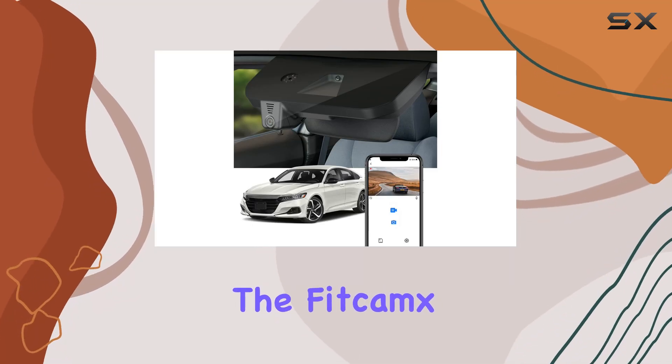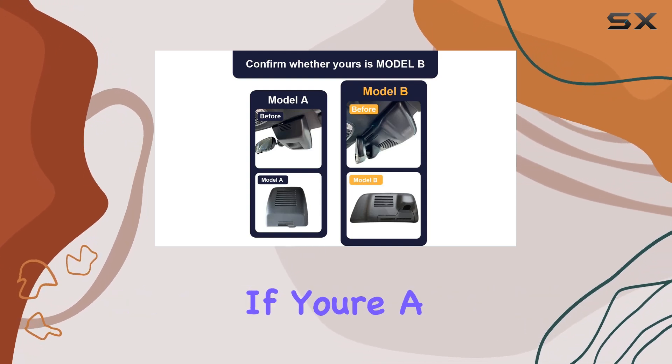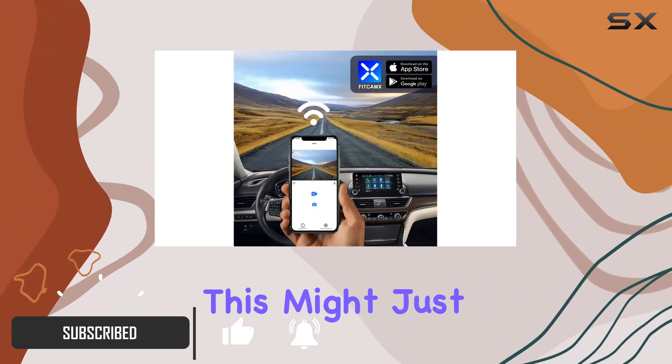Today we're diving into the FiCamps 4K dash cam, designed specifically for Honda Accord models from 2018 to 2022. If you're a Honda Accord owner looking to enhance your driving experience with advanced video recording capabilities, this might just be the perfect accessory for you.